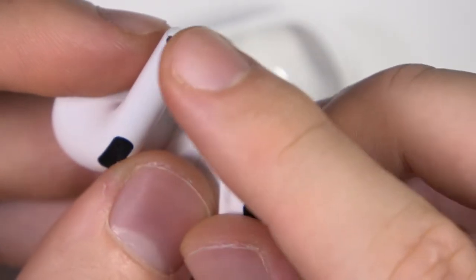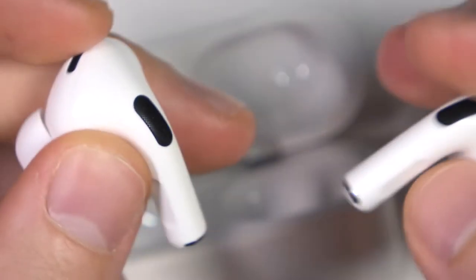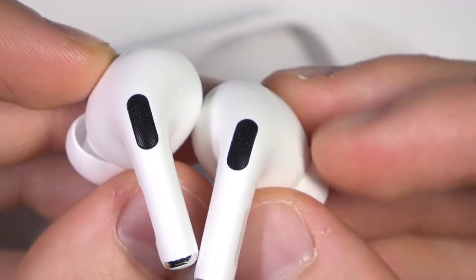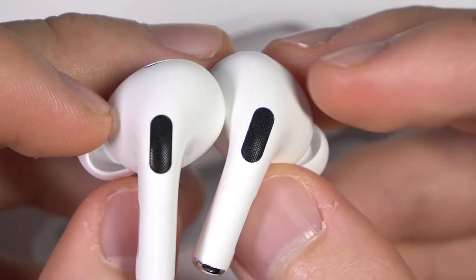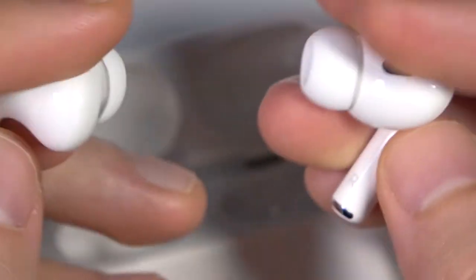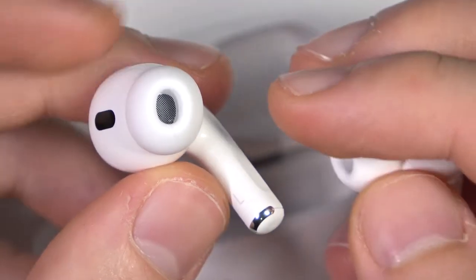As you can see right here and right here. You can also find the microphone in this place — it's the microphone for the noise cancellation. It's also right here, and you can also find one microphone inside.